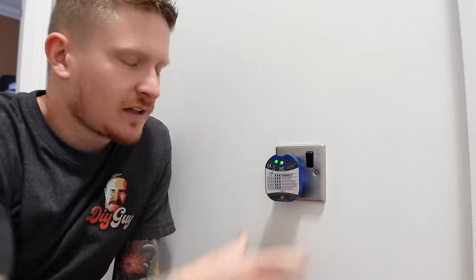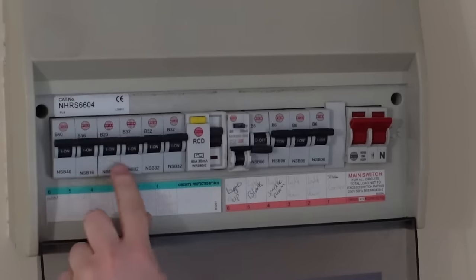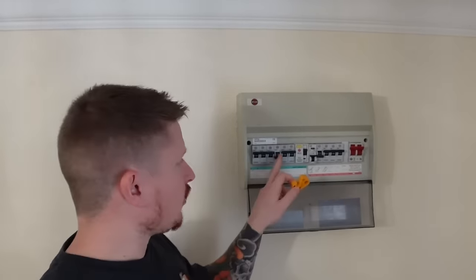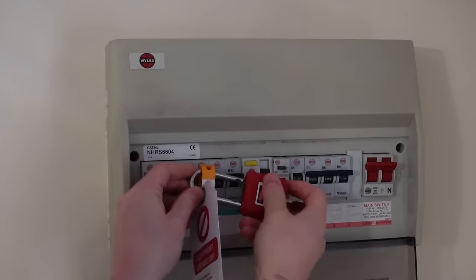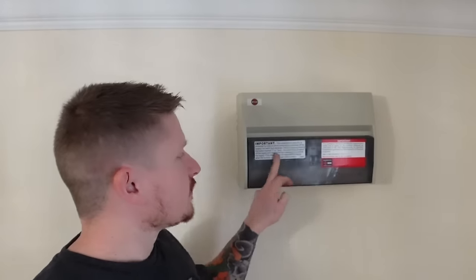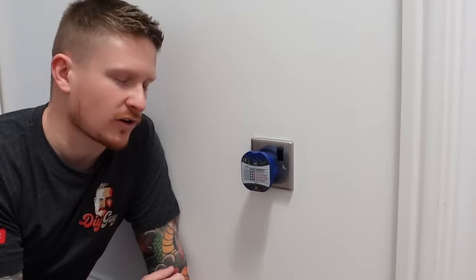First things first, before we go touching any of this, we need to turn the power off to the circuit that we're working on. Do make sure that you're confident and competent in working on basic electrical circuits. So I'm going to plug my socket tester in and turn the circuit off. It's the upstairs sockets, so we need to turn off the fourth breaker in — and you can hear the socket tester has now gone off. It is good to use a lock-off kit to lock the MCB off so that nobody else in the house can come along and turn it back on while you're working. If you don't have one, notify anyone else in the house, put the cover back up, and stick something on there. I would also advise that if you have access to a voltage tester or multimeter, check that there's no voltage coming to the socket before you start any work on it.